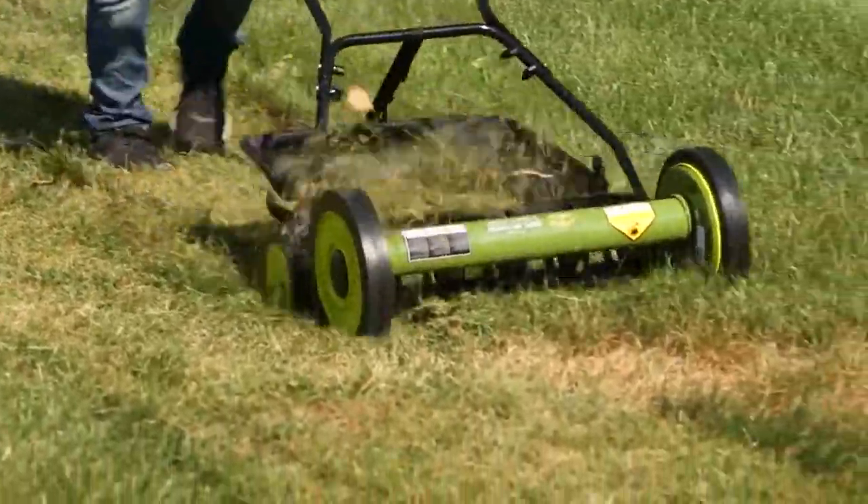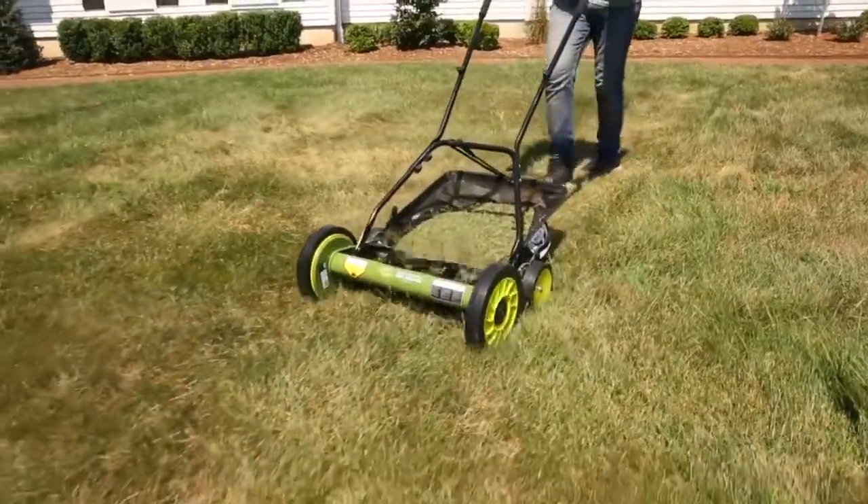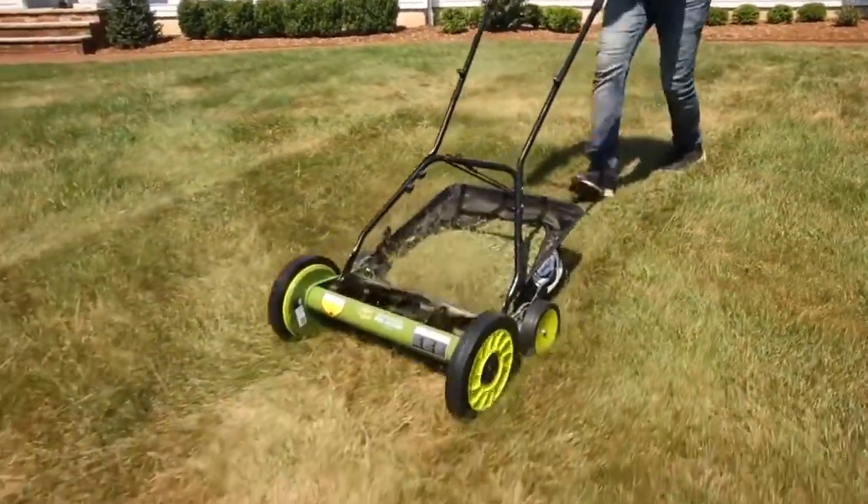No gas, no oil or electricity. Weighing just 28 pounds, Mojo is an easy to use, lightweight and maneuverable mower.